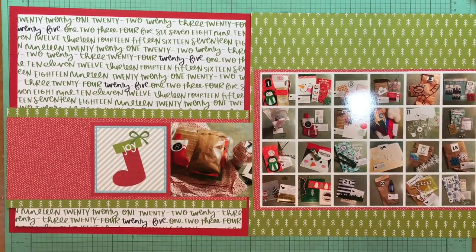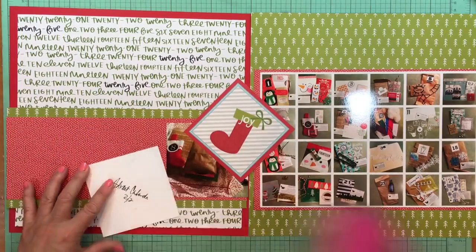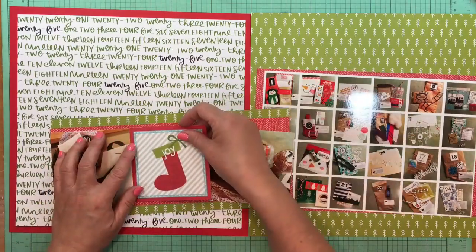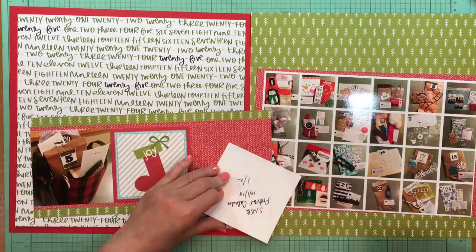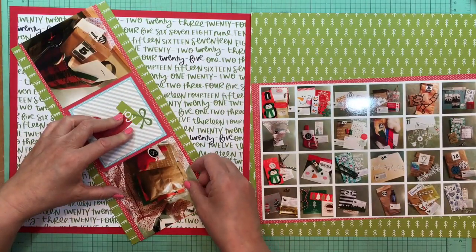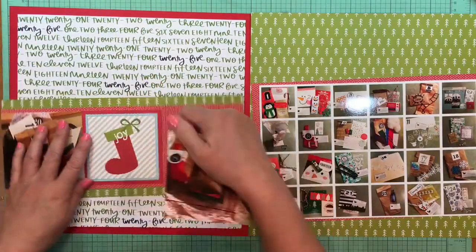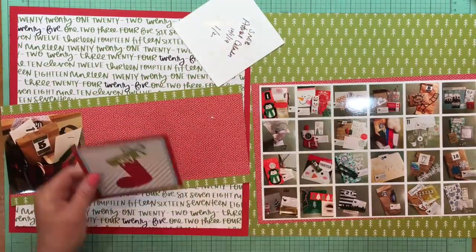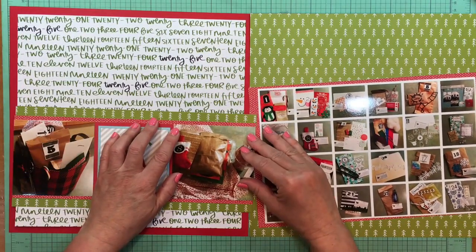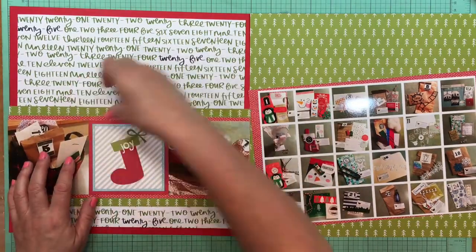Even though I'm not mirroring my layout or using the exact same background papers, they still have things in common that make them work as a two-page layout. This story is about a Redefined Creative Advent calendar — it was the first time I'd ever done this. When I first got it I took pictures as I pulled it out of the mail, then I put them into a Christmas basket and pulled them out each day. On the right I Instagrammed a photo of what I got every day, then I put them together in a collage in the Becky Higgins Project Life app.